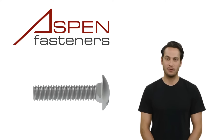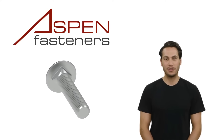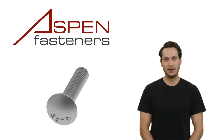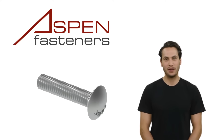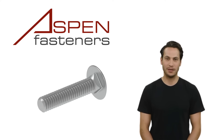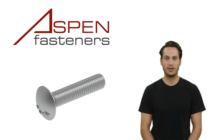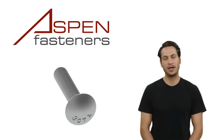Carriage bolts got their name from their original purpose, which was in the construction of carriages and carriage wheels back in the early 1800s. The square neck that is under the bolt head is designed to lock the bolt into place and to keep the bolt from turning as a nut is tightened. The short neck is often used in sheet metal applications, when a standard-sized neck would create an obstruction.